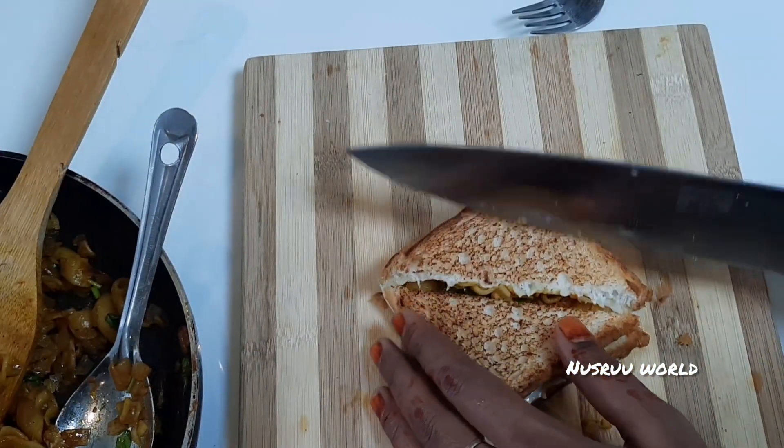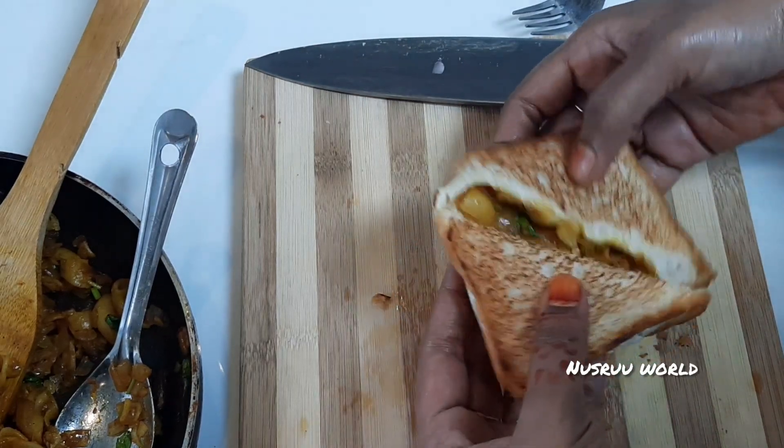Now we are ready to make a macaroni bread sandwich. It will be a good taste.